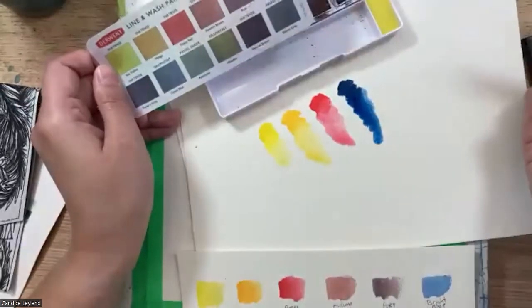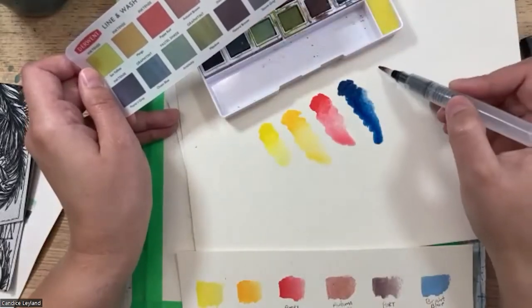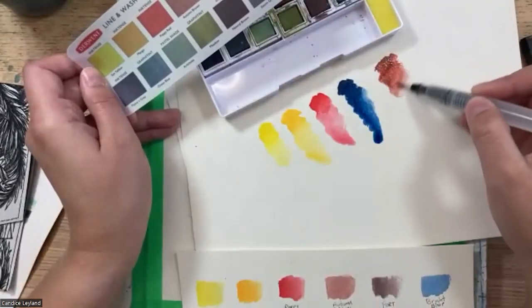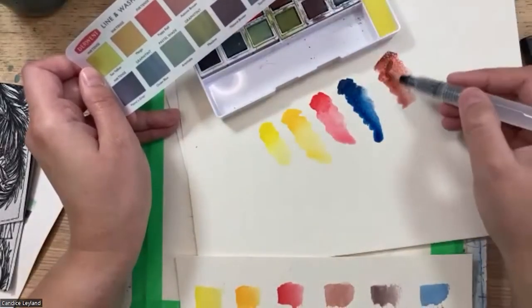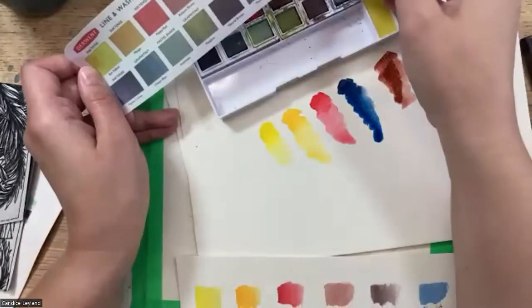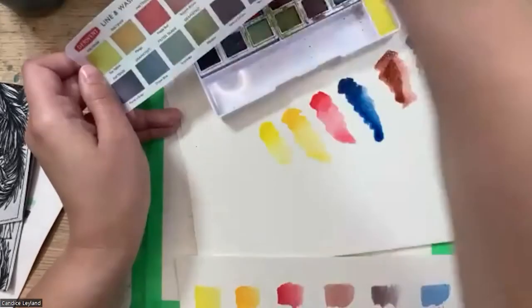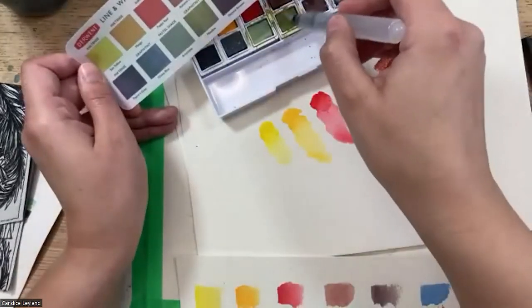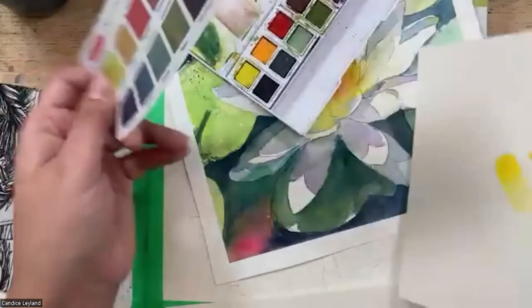What makes this specific set unique is it has these Graphitent colors, which are a mix between Inktense colors and traditional water-soluble graphite. Once it dries, you get that beautiful granulation. The colors are a little bit more muted — autumn brown, port, and meadow, which is one of my favorites. Really nice subtle green with that beautiful granulation.